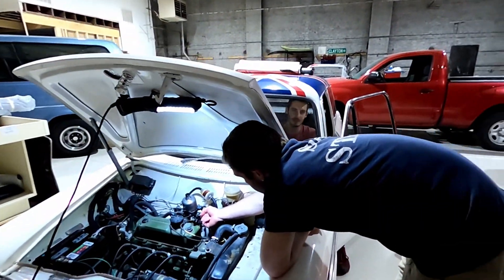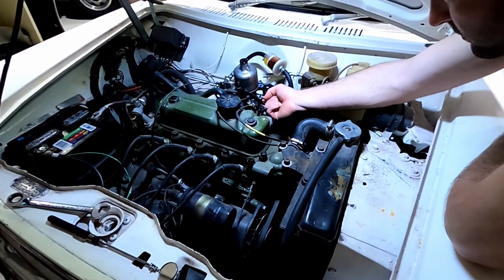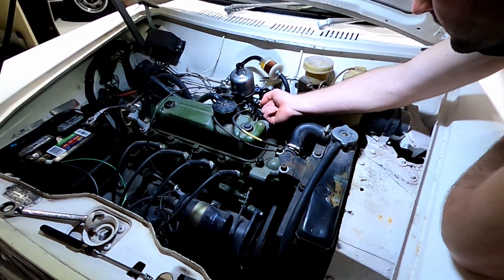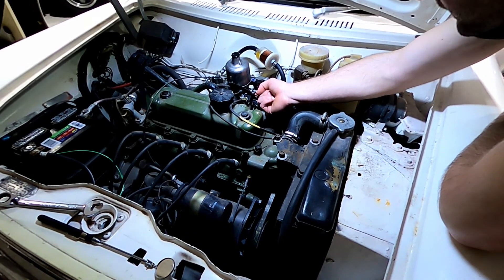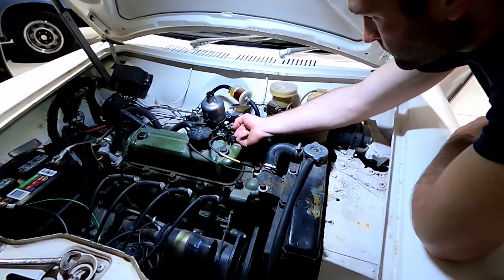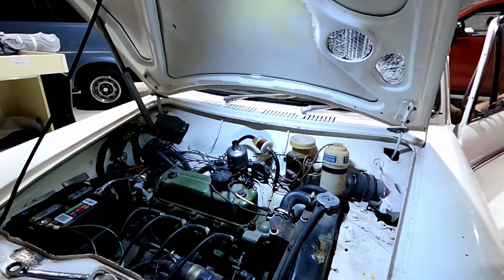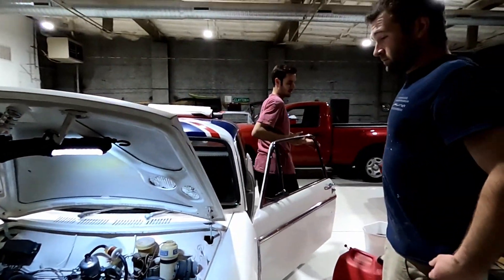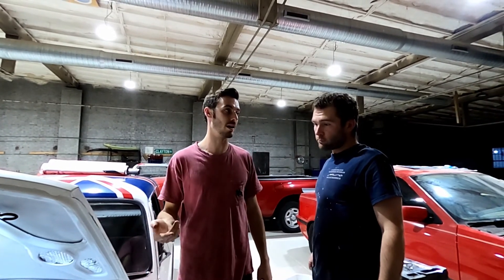We're getting ready to give her a go. Cranking the key - sounding a little better. That smells super rich, massively rich. We're on the maximum setting for rich now. Initially we were on the maximum for lean. So we do know that it is changing the mixture, which is good. We've got to go right in the middle - super rich right now.